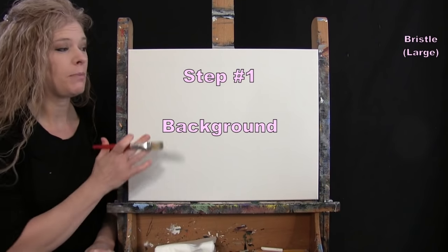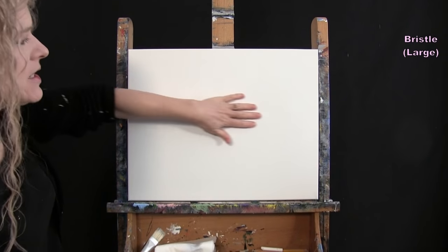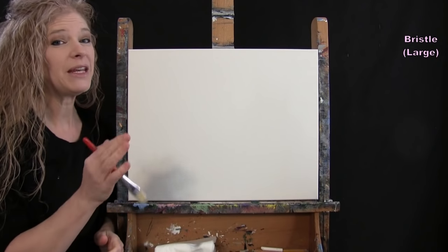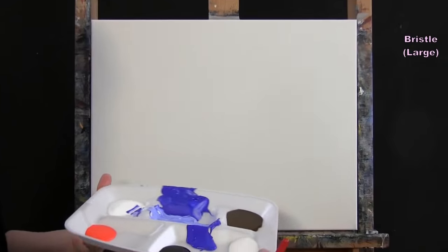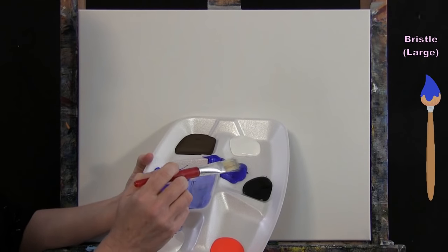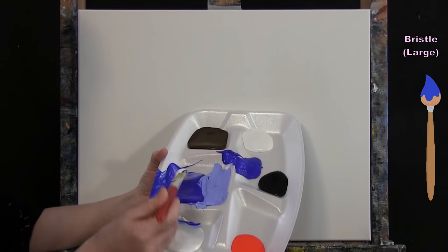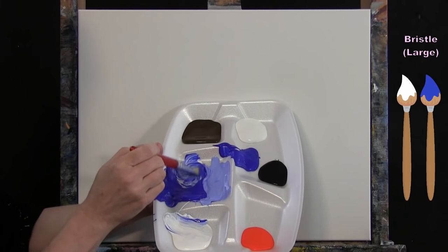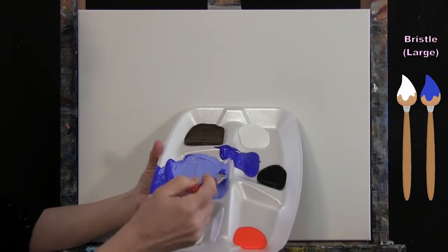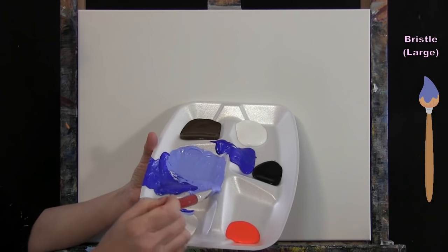For the first step we're going to paint our background using the large bristle brush with blue and white. I want it lightest in the middle, medium tone at the top, and darker at the bottom. I've pre-mixed a medium blue by slowly adding white to ultramarine blue — a nice soft blue, not too light, so I have room to go lighter toward the center without it going fully white.